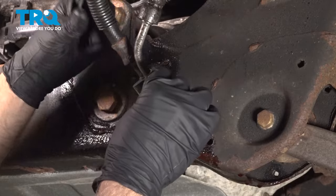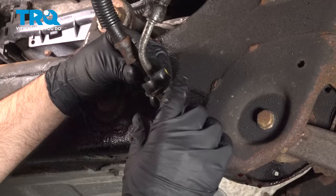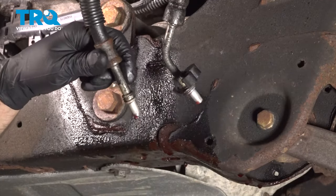Now we're gonna disconnect this other hose. Just slide this little bracket off — it just swings out of the way — and then take this hose and slide it out of the way.